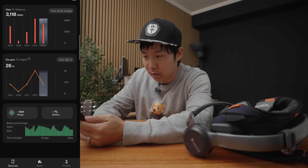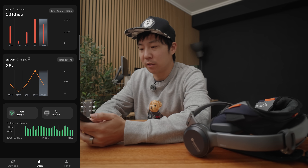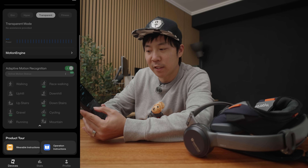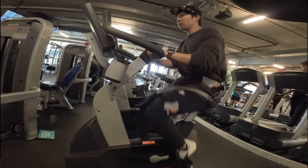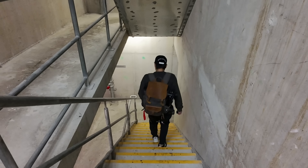There were a few more things I found out about the Hypershell via the app. The app is pretty awesome — it's got stats for steps, kilometers, elevation, and all that stuff. I've got it set to adaptive motion recognition. So depending on what I'm doing, whether I'm riding a bike, running, walking, or going up or down a hill, it'll adjust.